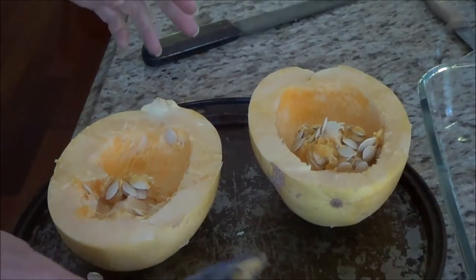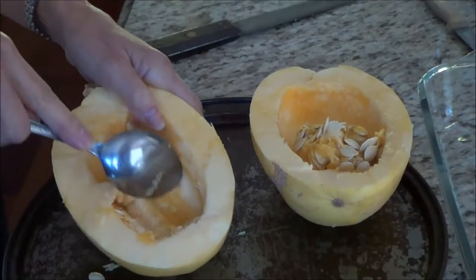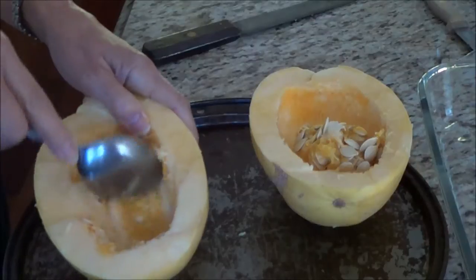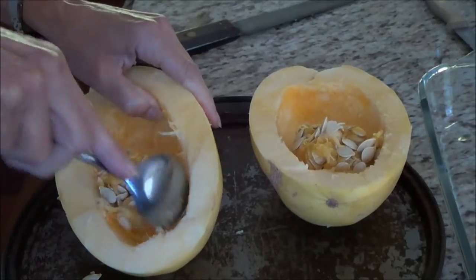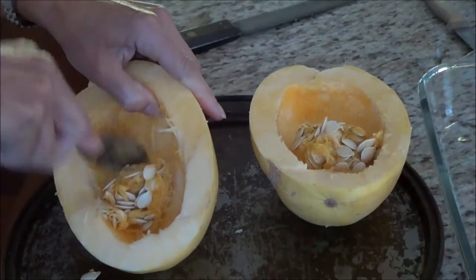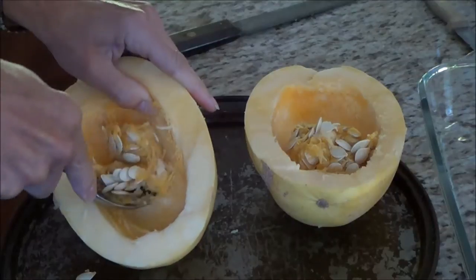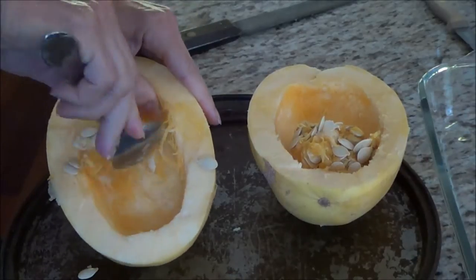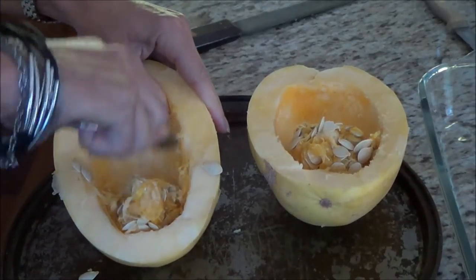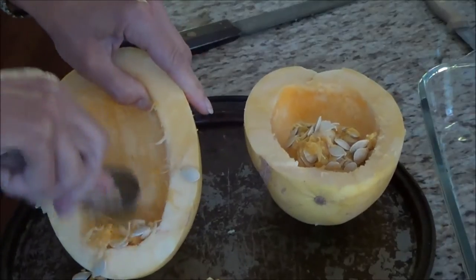Let's get started. The first thing I did was cut the spaghetti squash in half, and it is actually quite a chore to cut it in half. There are a couple of options: you can cut it in half and clean out the seeds like I'm doing here. The other option is to pierce the whole spaghetti squash through the outside, put it in the oven, and bake it at 350 for approximately an hour. I like better cutting mine in half.